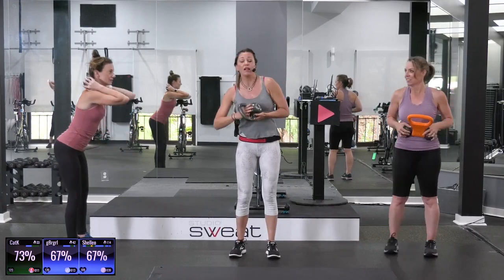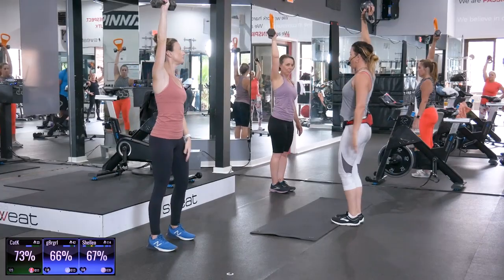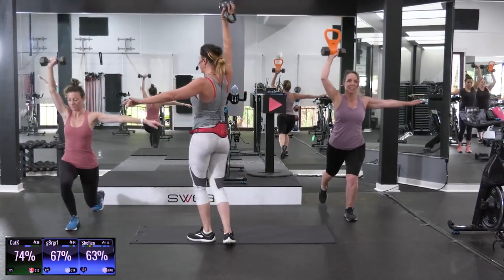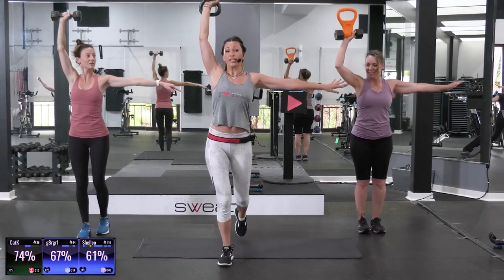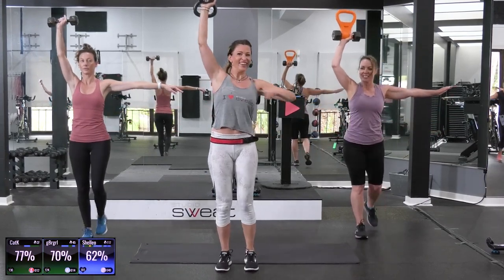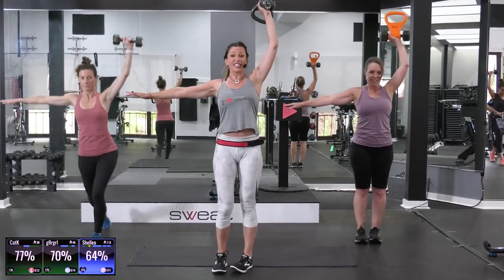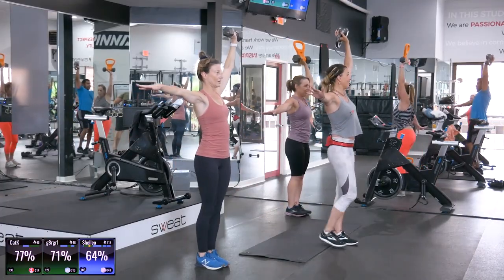With your dumbbell or your weight, bring it up — one side up. I'm going to demo from this direction. Reverse lunge and press. Same leg. Reverse lunge and press — so it's a repeater. Got it? Perfect. Keep going. We're really working on stabilizing your core here. Switch to the other side. Here we go. The music is so fun in this one, it's all mash-ups. Good job, you guys.